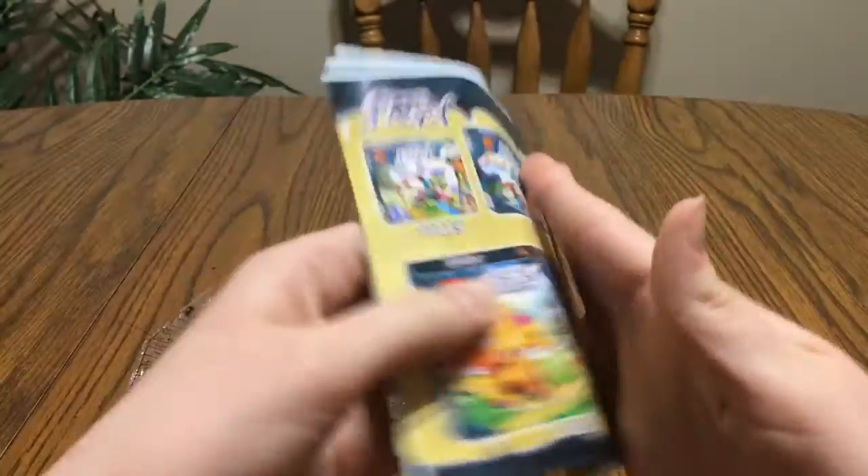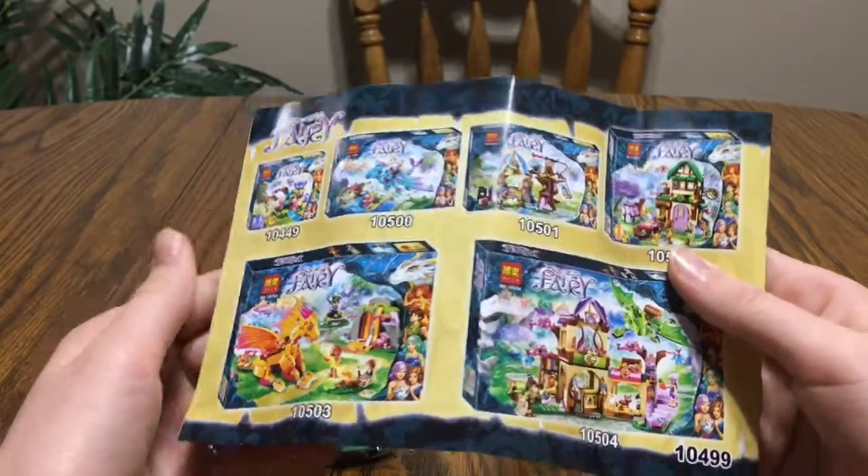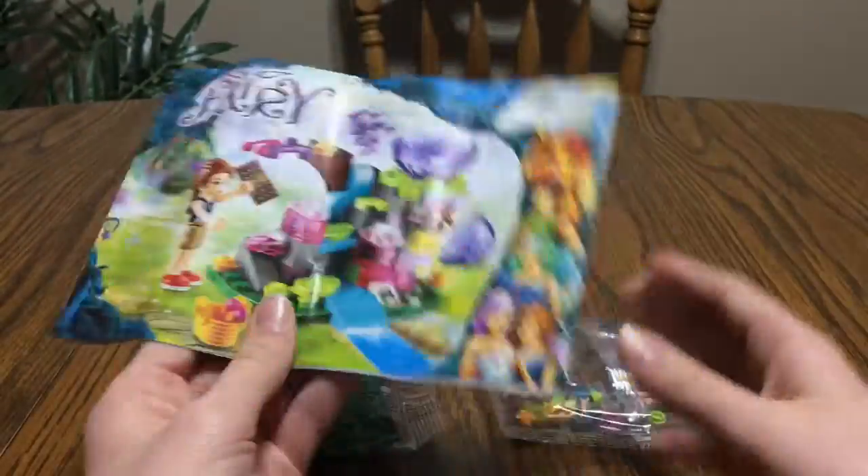The instruction book — just a couple of pages. On the back, it shows some of the other sets. I'm not sure if these are the correct numbers, but no clue.